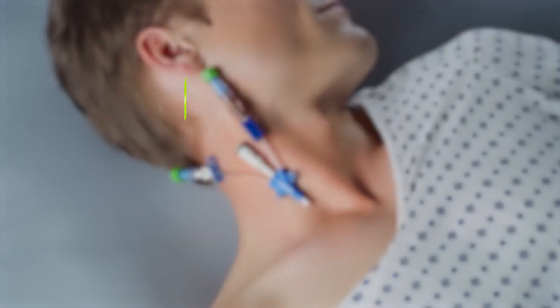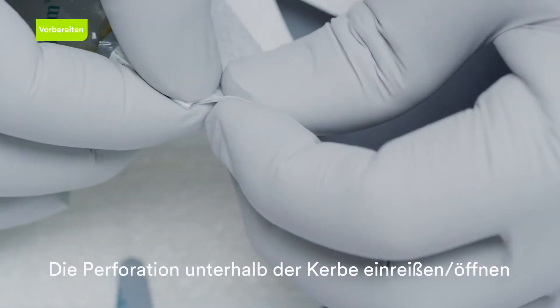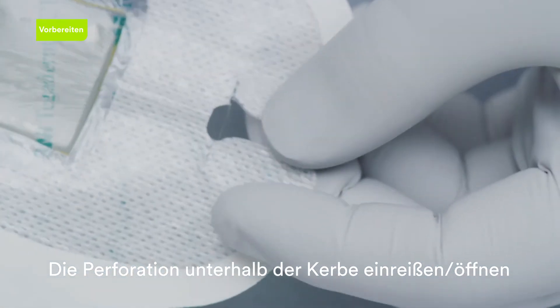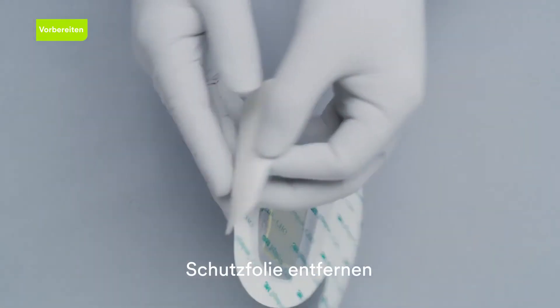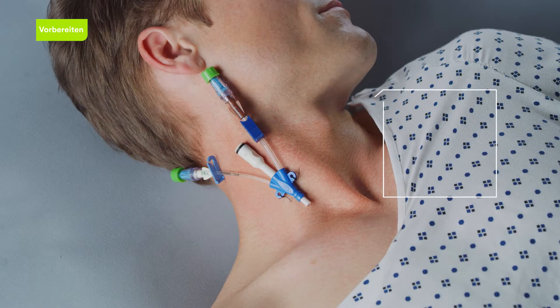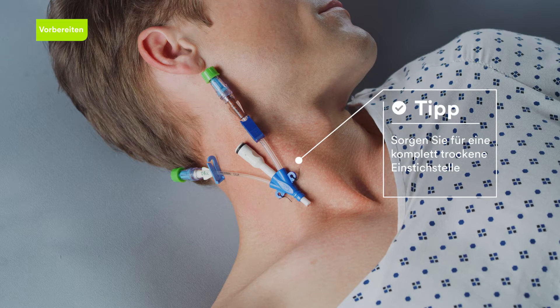Prepare the site according to facility protocol. Open perforations in the keyhole notch before removing the dressing liner. Peel the liner from the dressing and place on a sterile field prior to insertion. Ensure the catheter insertion site is completely dry for optimal adhesion and to prevent skin irritation.